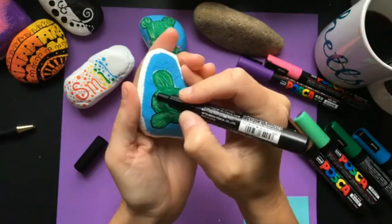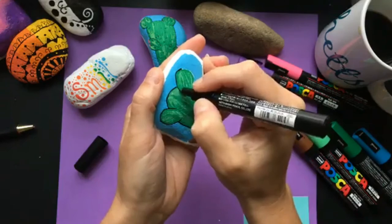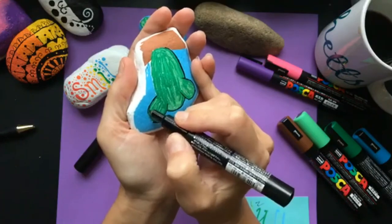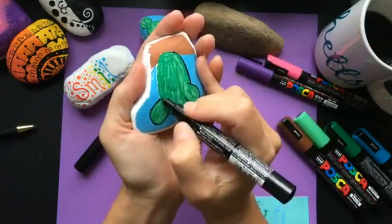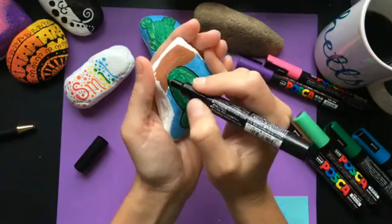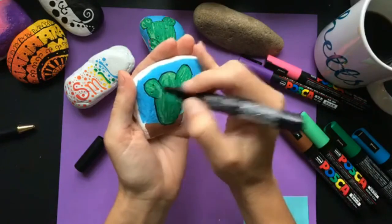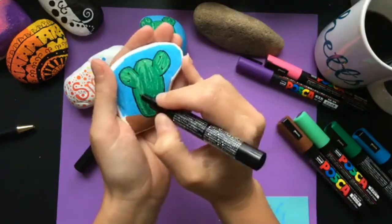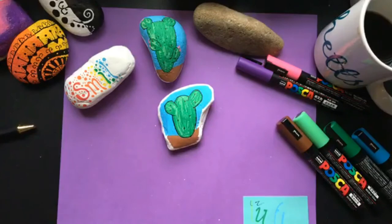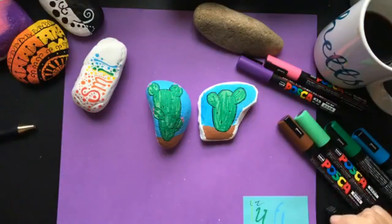If you're doing this at home you can take a little more time with it. It's okay to have a rough edge with the black because we're going to add little spikes on here anyway — cactuses always have their little spikes. You can also add flowers; I added flowers on this one too, though I'm not going to go into all those details while we're live.